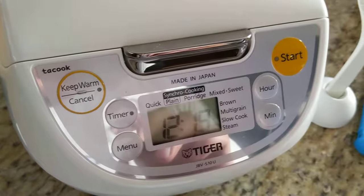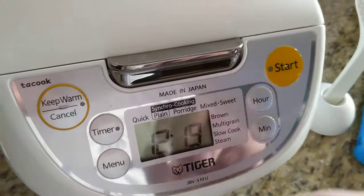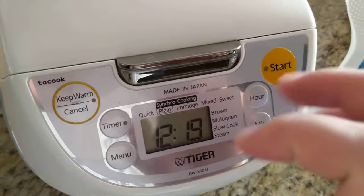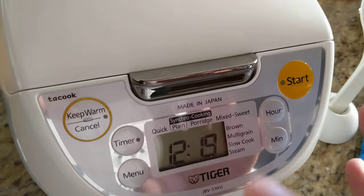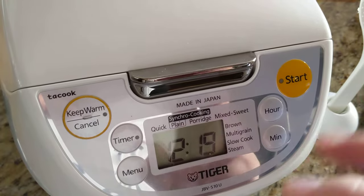If you cook it on plain mode, it cooks a lot better versus quick mode, which might cook a little too quick, and it might be a little wet.